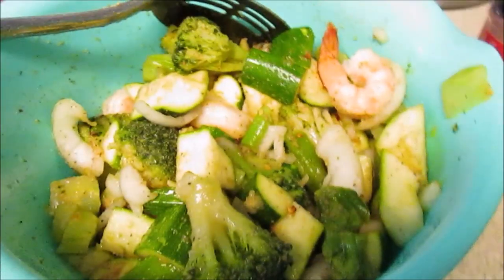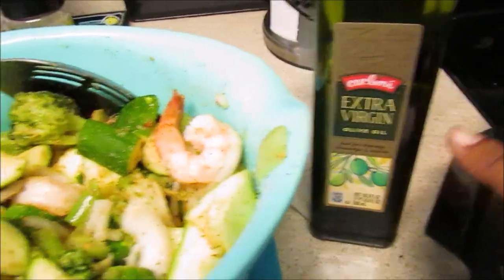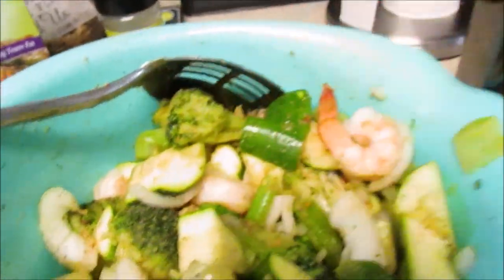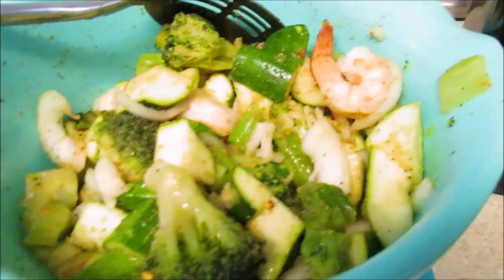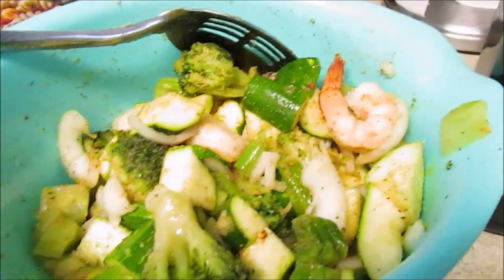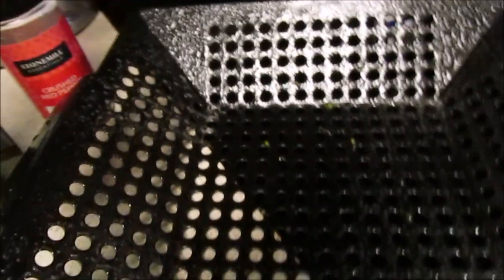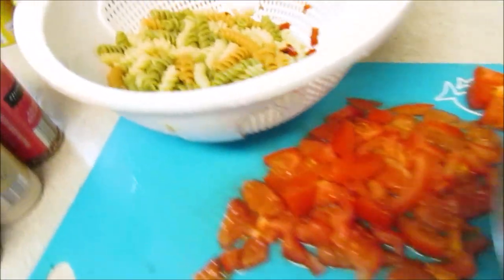I need to run out to the grill real quick to make sure my hot dogs are not burning. I put some EVOO on the veggie mix and I think I'm going to sprinkle a little bit of crushed pepper in here, since nobody's really eating this except me and maybe my mom. Then I sprayed my wok pan — you can see it all greased up — with the Aldi cooking spray.